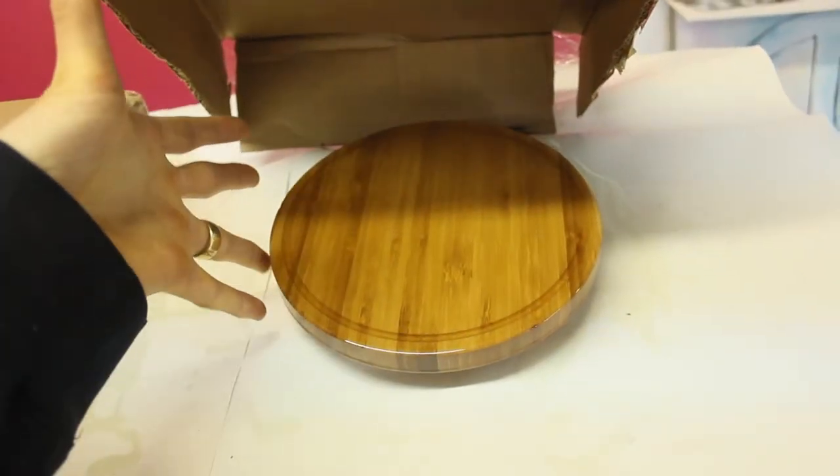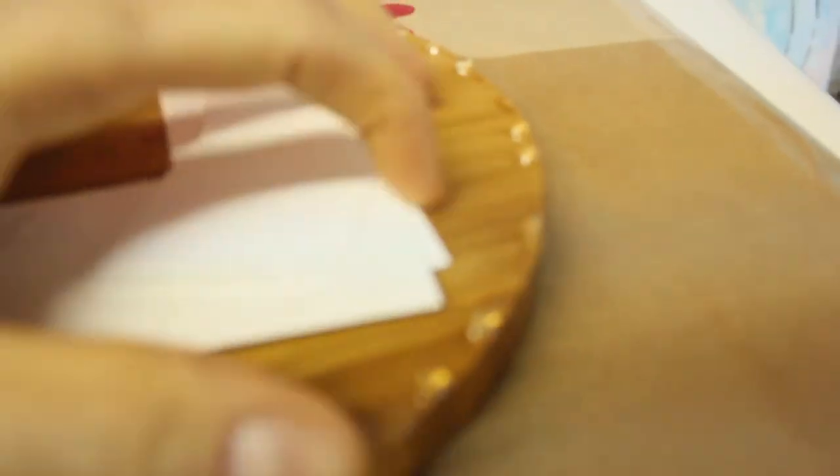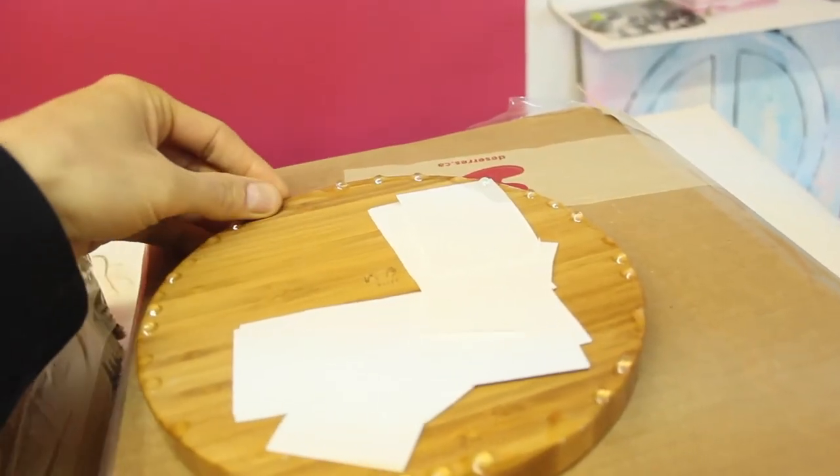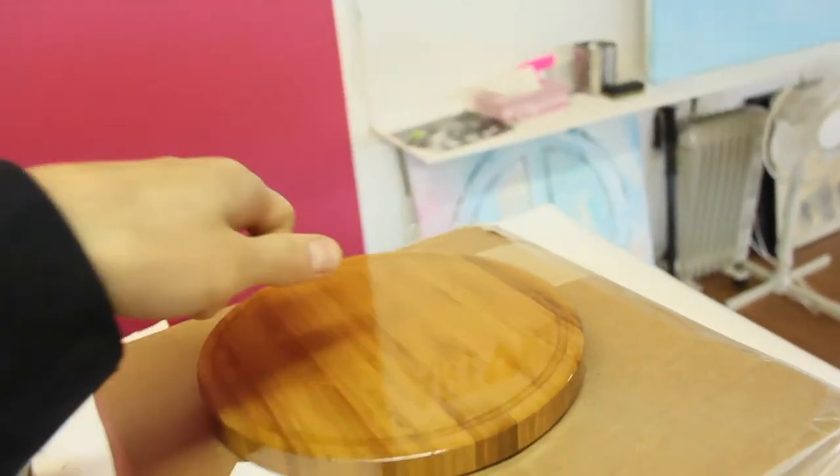I'll just show you each of the pieces. Two pieces of wood — look how nice that is. Now we have all these little bits on the edges; I'm just going to use a hand file and get rid of all those. You could also embed things underneath.